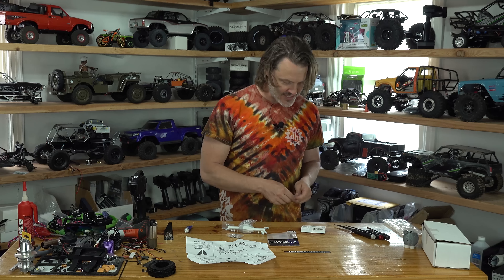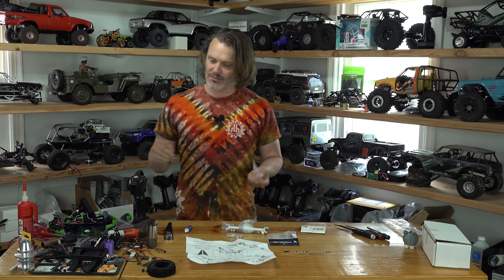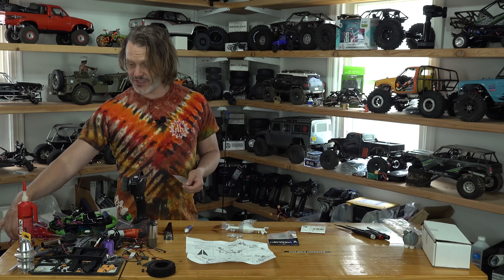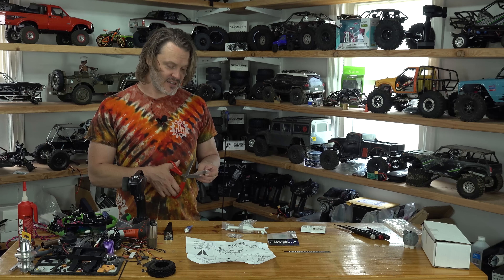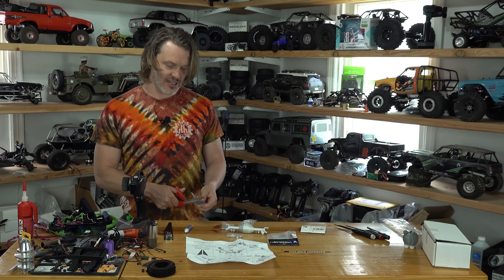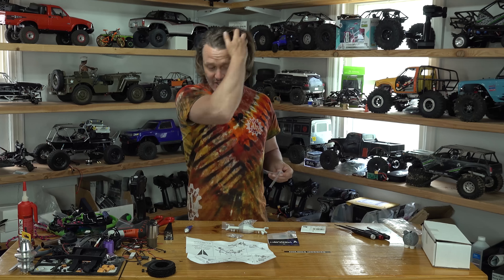I should check the prices I purchased it at versus today's prices, because I'm sure it's been more than two years — three, four. When did the Wraith 1.9 come out? Y'all are going to have to let me know in the comments. That's probably about how long ago I bought these axles.